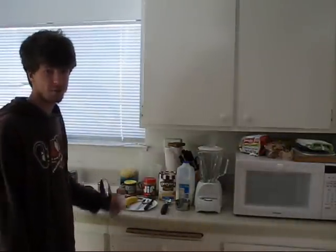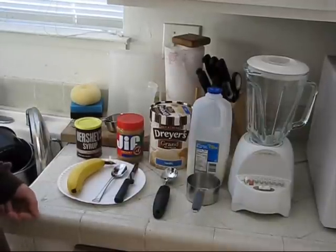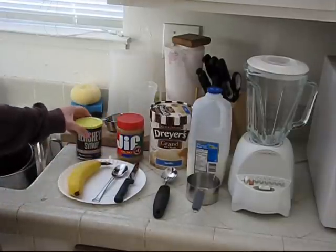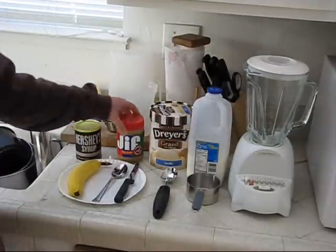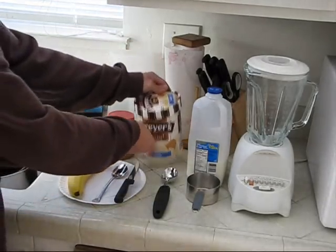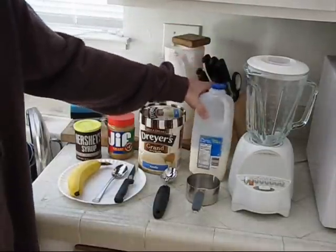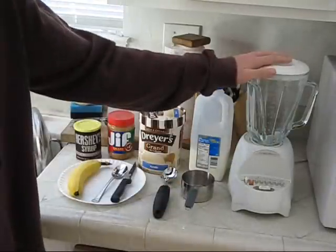Our ingredients are here so let's get started. For this peanut butter banana chocolate milkshake, we have one banana which we'll be cutting up and putting in the blender, Hershey's chocolate syrup, Jif creamy peanut butter, Dreyer's Grand Vanilla Ice Cream, and some 2% milk. We also have our ice cream scooper, knife, spoon, measuring cup, and blender.